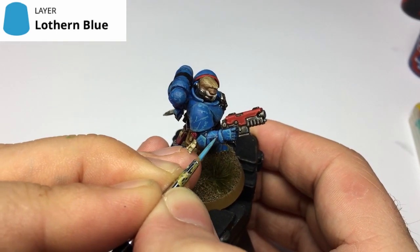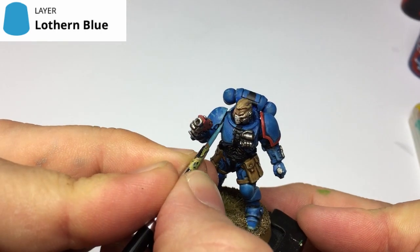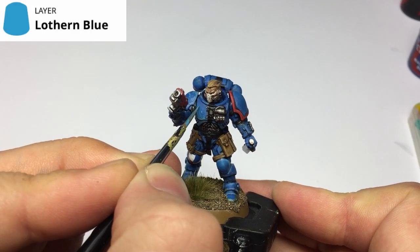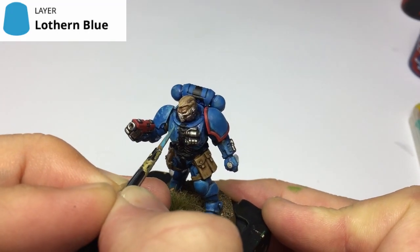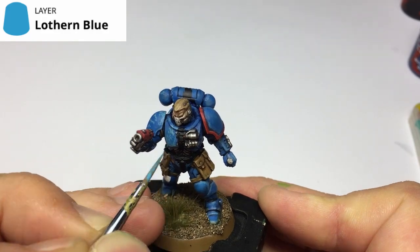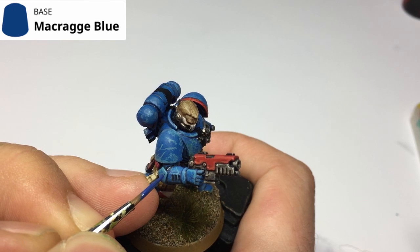There is such a thing as too much battle damage, but it's about finding that fine line. All we're doing is the same principle: Lothern Blue, your highlight color, straight over the top. If you're doing a different color — whether it be Blood Angels, Dark Angels, whoever — just grab your highlight color and make splots and scraps over the model where you want that battle damage.